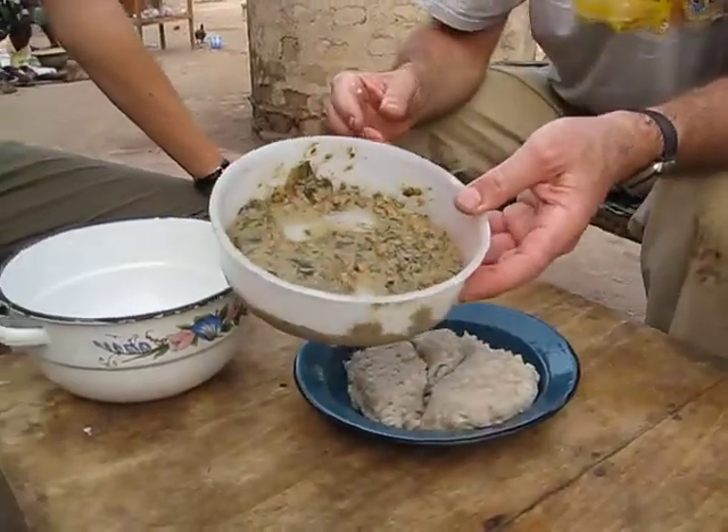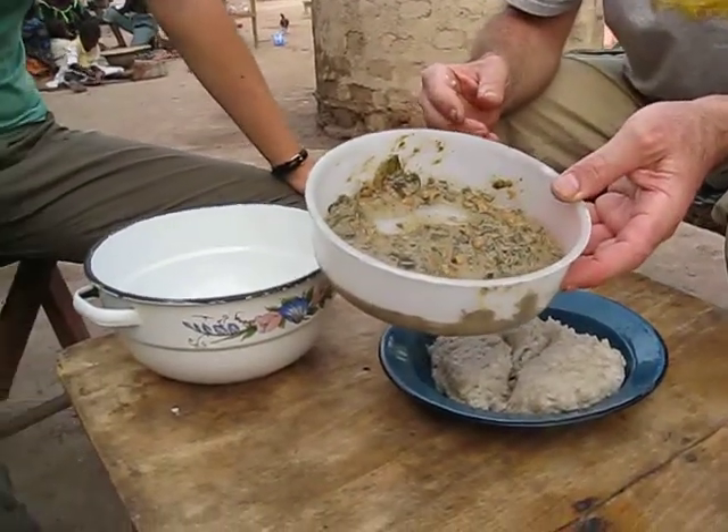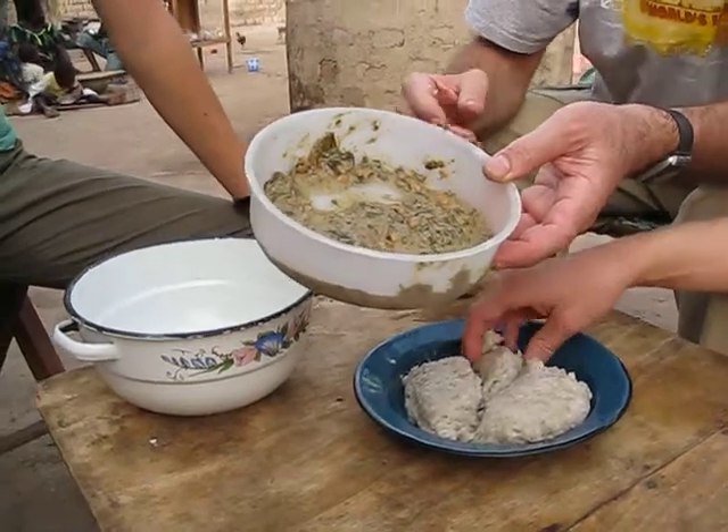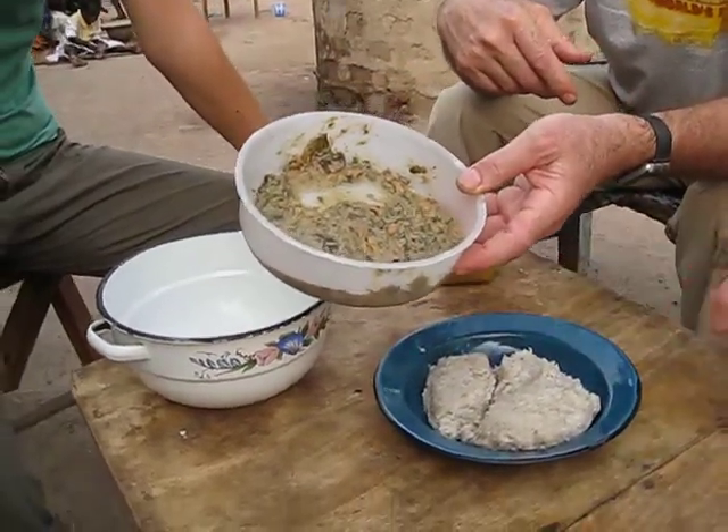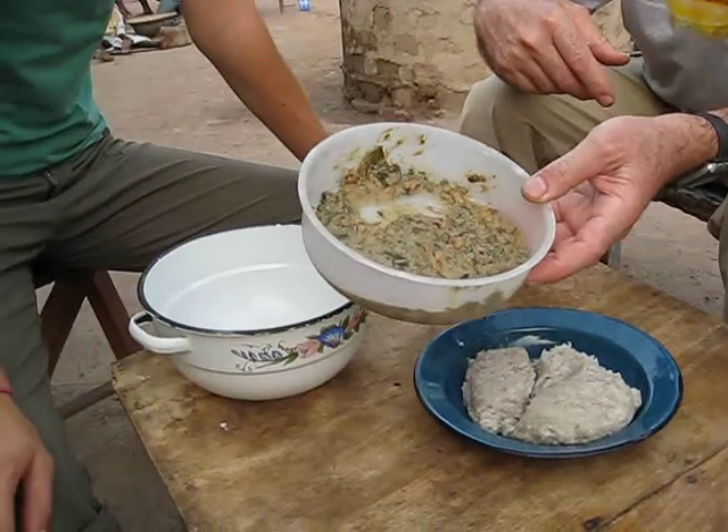This is made of spit sauce. That's Liz's name for it — who knows what it's really called. But it's got greens and beans and who knows what kind of seasonings. Okra, that's right, okra. So it's all that good stuff.